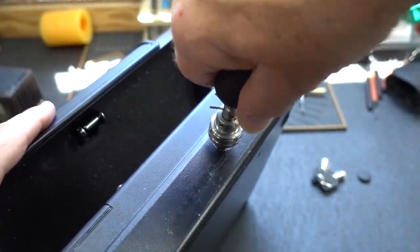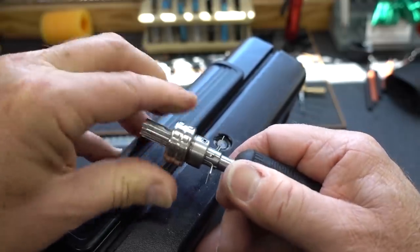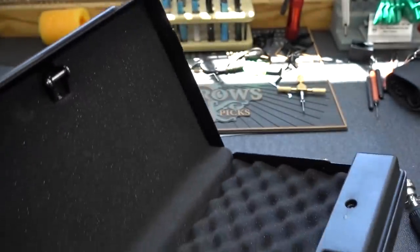Since we got it open, I'm going to rotate it back and tighten this down. Now I have a key. There you go — that's how you do it.